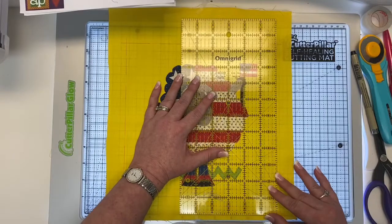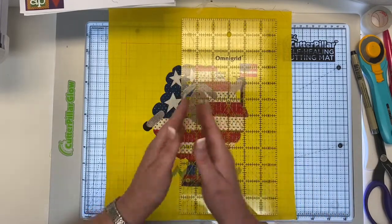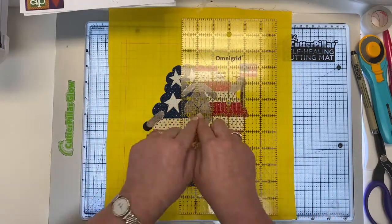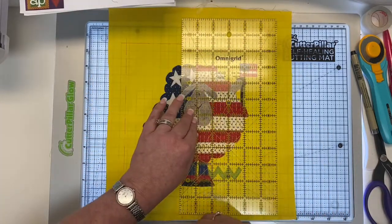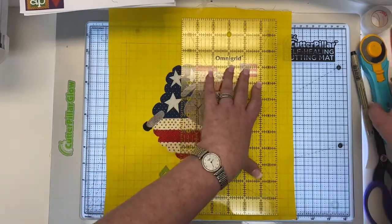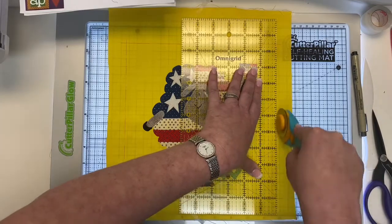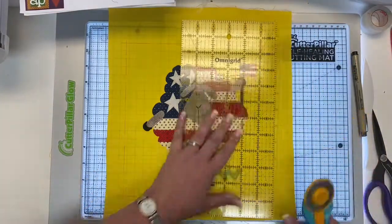We're just going to trim it. Can it get any easier? I love it. Now, the other method is to measure out your nine and a half inches from the center — make sure you have four and a quarter all the way around. You can do that. But this, to me, is my little cheat way. So do the method that you feel most accurate and most comfortable with.